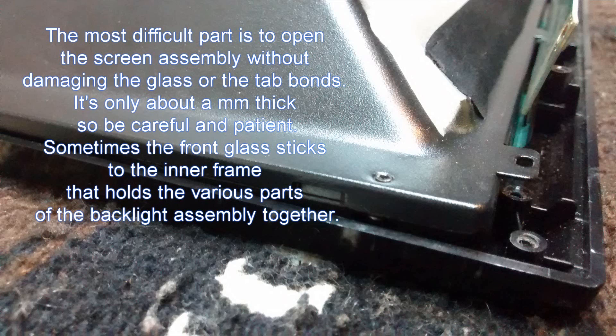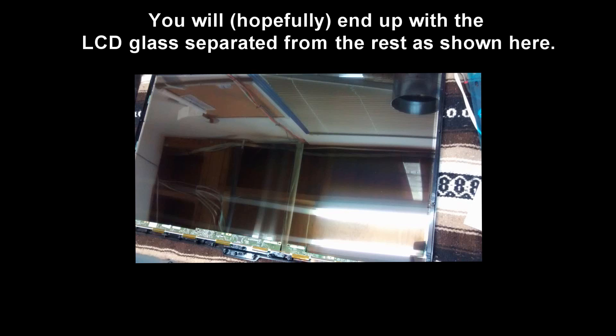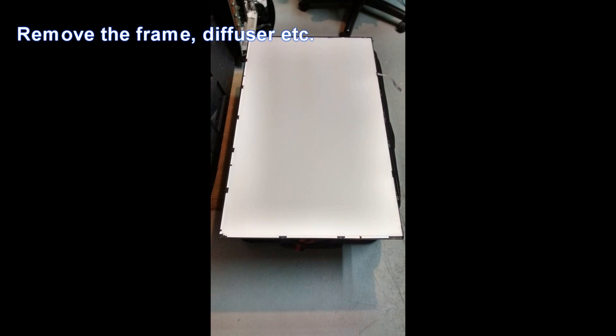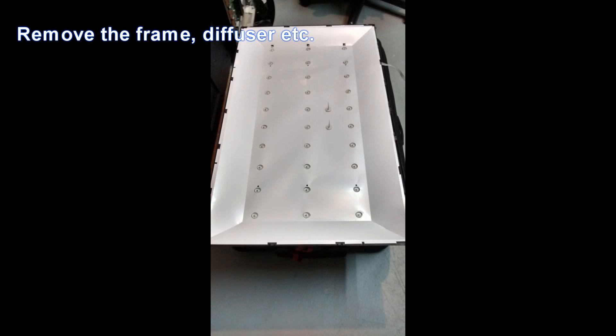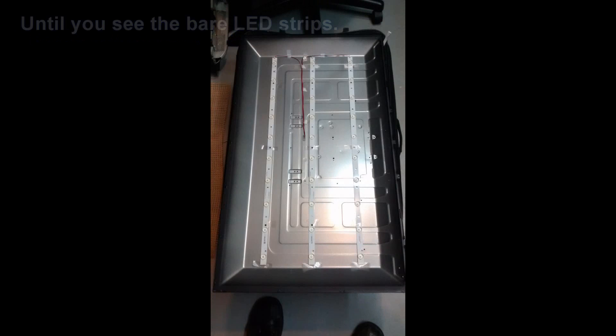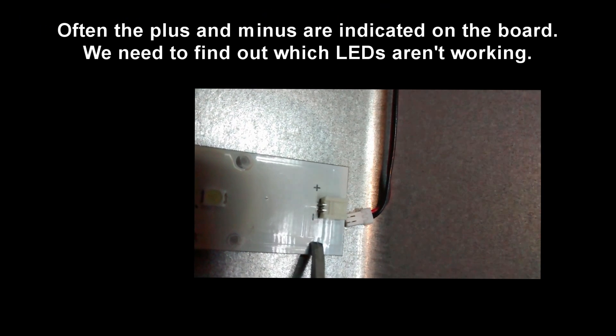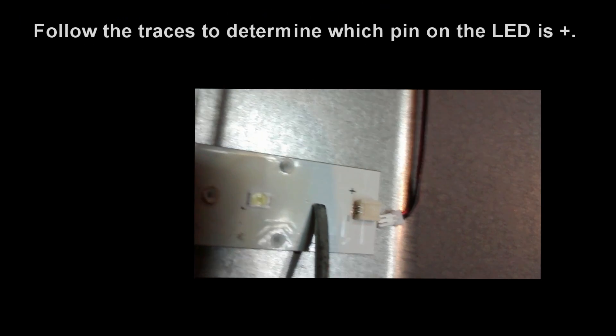I usually lay it on the LCD screen and then I remove the screws and try to carefully lift the rest of the assembly of the TV up. Once this is done, you can remove the exterior frame, the diffuser and everything until you see the LED strips before you.